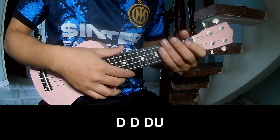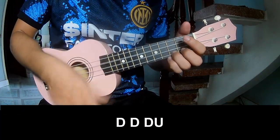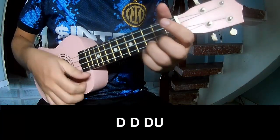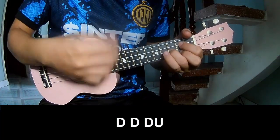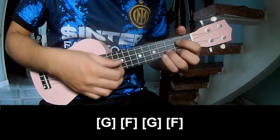The verse, pre-chorus and bridge. Do play: Tao Tao up up Tao Tao, Tao Tao Tao up, Tao Tao up. And do play along with G.